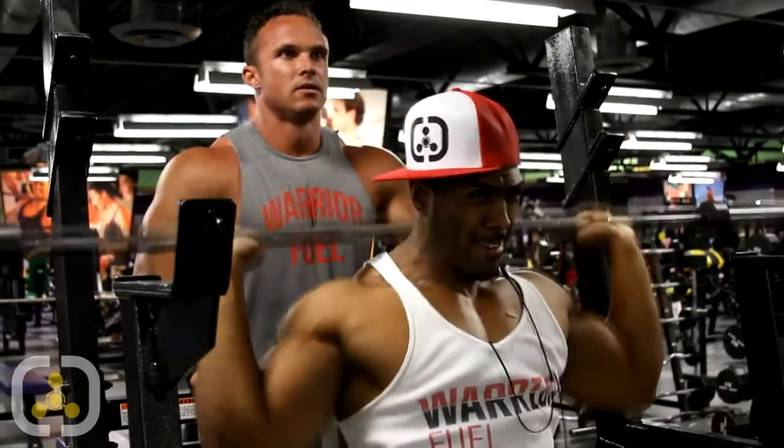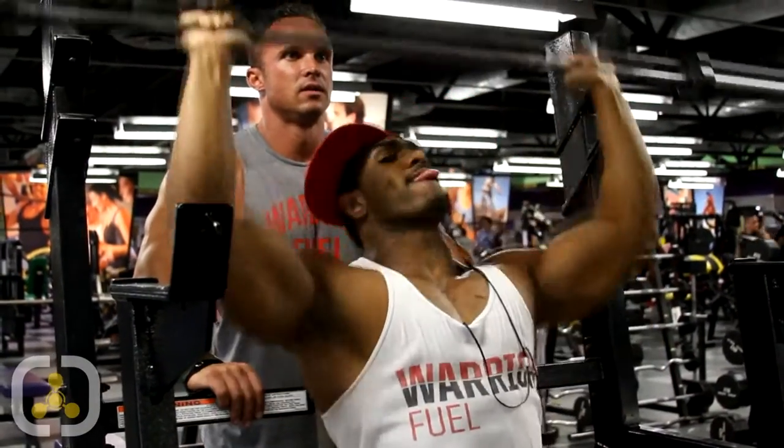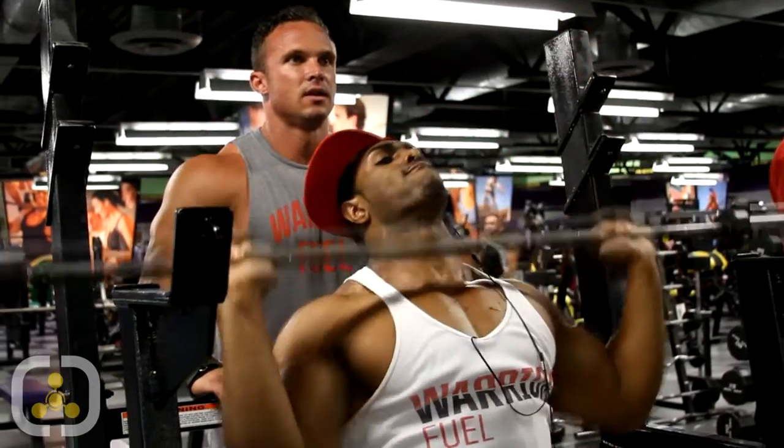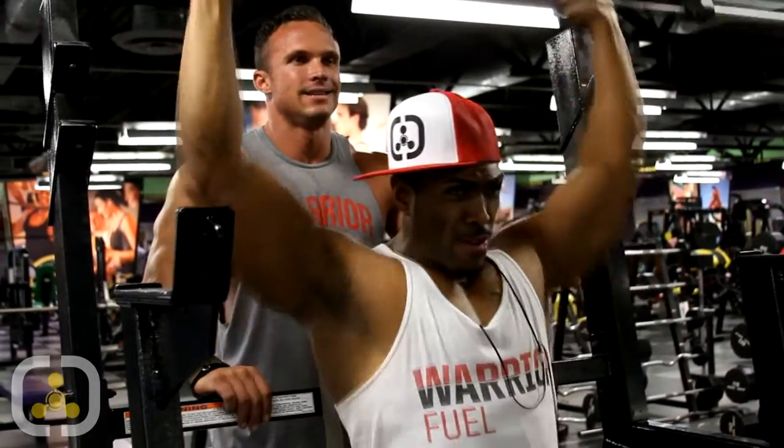Now we're going to finish with one of my favorite exercises for shoulders — it's called rainbows. We're going to go two reps behind the head for rear presses and one set in the front, all the way to 75 reps using a rest-pause technique. We're going to rest when we absolutely have to, take a few-second break and keep going until we hit 75 reps.